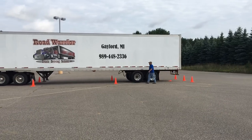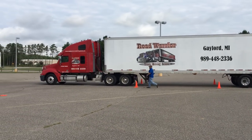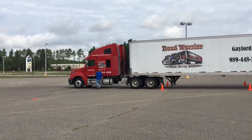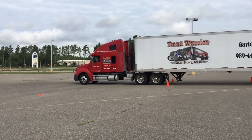The last thing he will do is re-enter the vehicle and sound the horn, signaling that he has completed that maneuver. Those are the three maneuvers you must do for your Michigan road test. After that, he would go out on the road and actually take the tester for a drive.